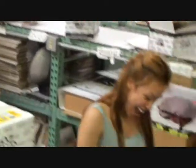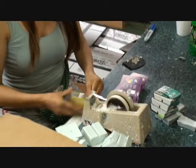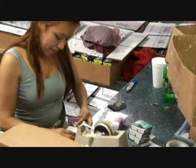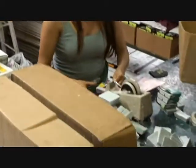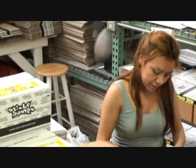Wow. She holds the title undisputed. Really? If you know anyone faster, bring them on. She wraps 6,000 in about eight hours. How many cases a day? 65 cases. That's a box like this — there's 84 bars in a case, about 6,000 bars something like that.